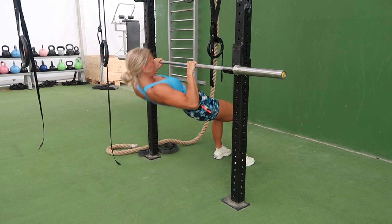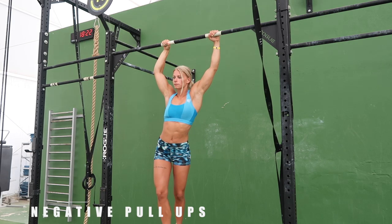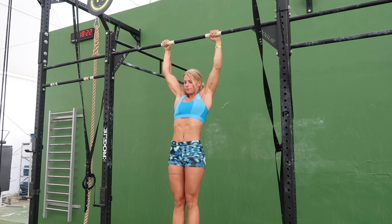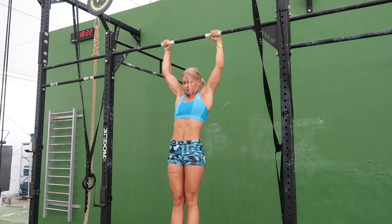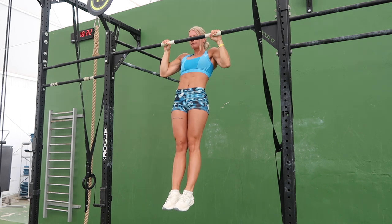If you want an easier version, bend your legs and do exactly the same. The next one is negative pull ups where you need a high straight bar. Use a box beside the bar to stand on and jump from. Place your hands on the bar shoulder width and jump up until you have the chin over the bar. Now bring yourself as slowly as possible all the way down to dead hang.